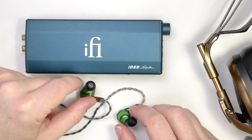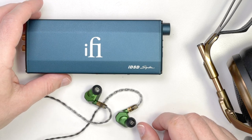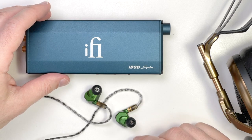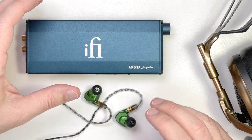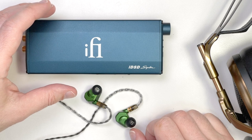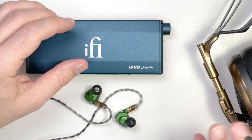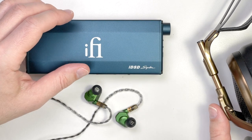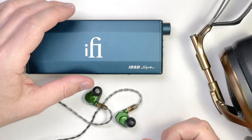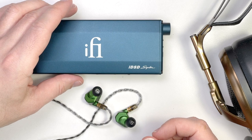I listened to both in-ear monitors and full-sized headphones with the IDSD Signature. The too-long-didn't-read version: it's very warm and engaging — just pleasant to listen with. It had that factor of making listening generally enjoyable: warm, punchy, especially in the bass. The power output was most noticeable with planar headphones like the Meze Empyreans, Final D8000 Pro, Focal Utopias, and similar high-end headphones, where that warmer, punchier bass sound was satisfying even as a desktop amp.